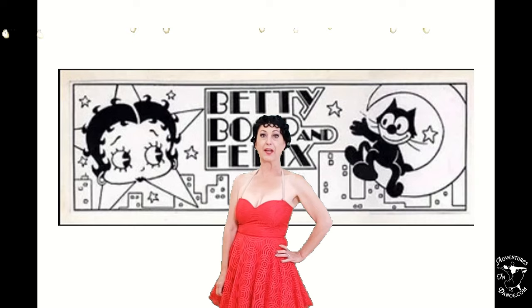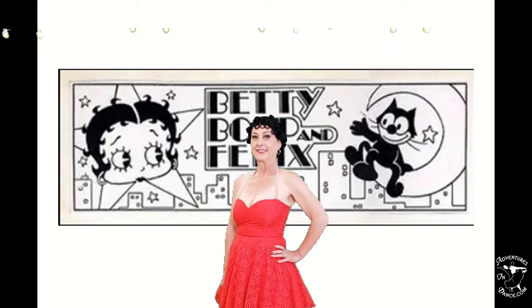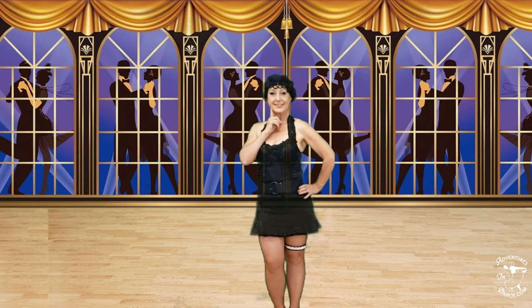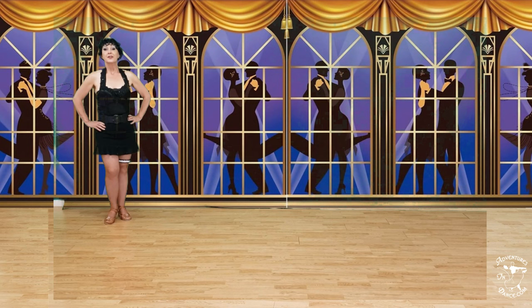This is a quick step line dance that I developed for my Monday Night Line Dance class. So come on with me, let's have a good time learning this Catty Quick Step. Remember to like and subscribe to our films, and check out all our fun films at www.adventuresindance.com.